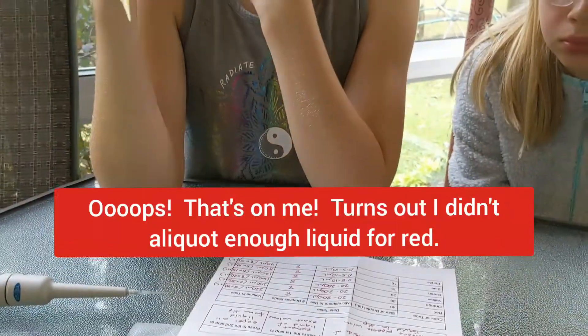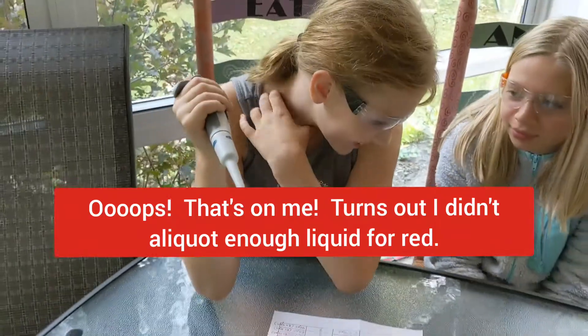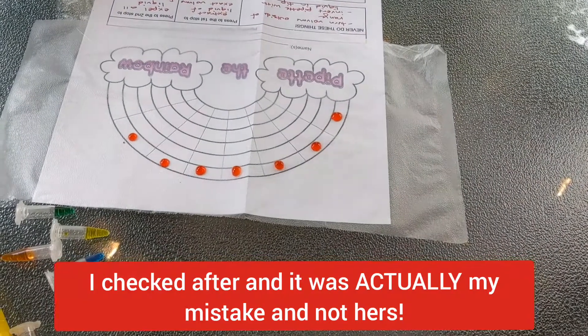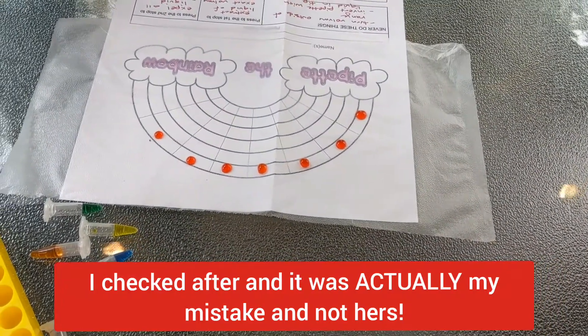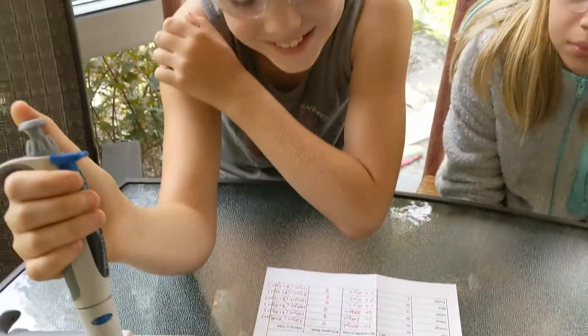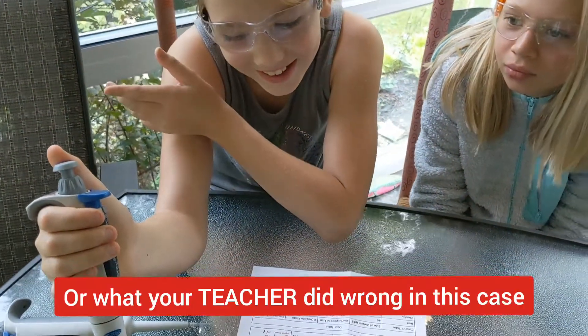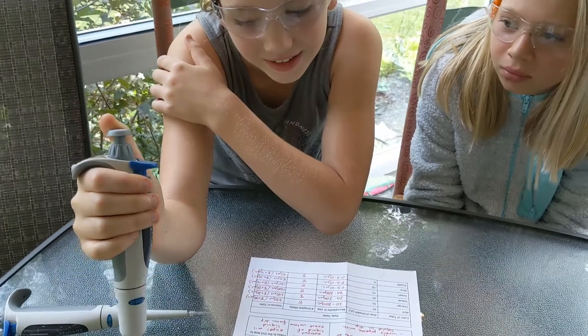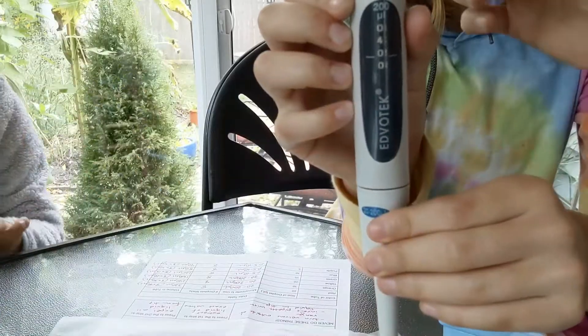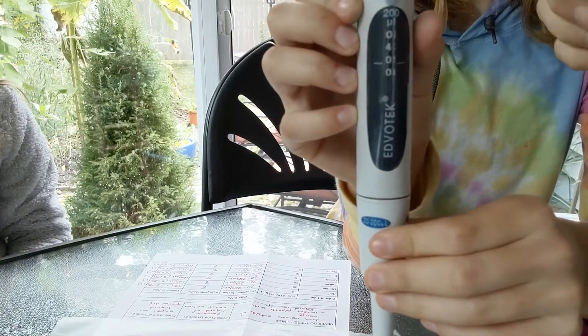Lily used too much — she ran out. If you run out, you don't want to start moving liquid from droplet to droplet. Check with your teacher to see what you're doing wrong with your pipetting. We'll try again, but let's move on to orange for now and change the pipette to 30 by twisting the knob until it reads 30.0.